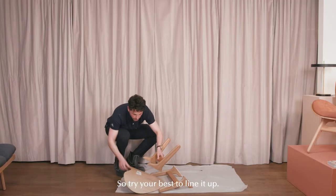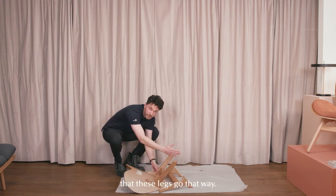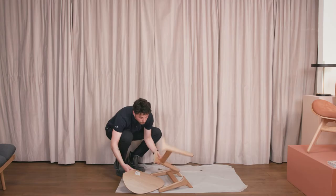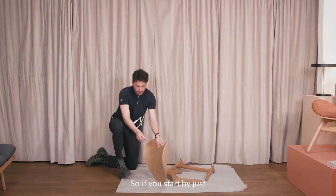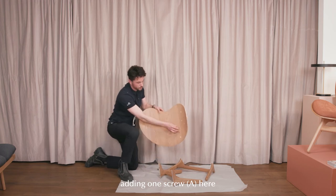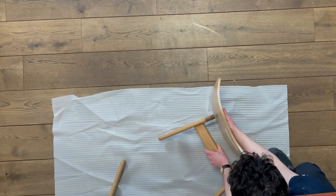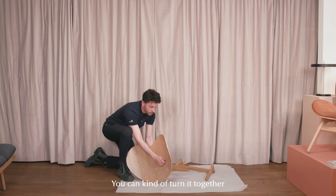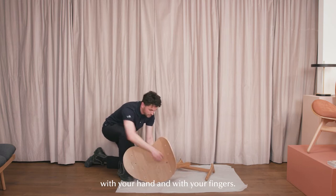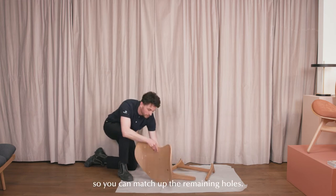Try your best to line it up. It's important to note that these legs go that way. Then try to put in the screws. Start by adding one screw here and then try to match that up with the curving or the carving of the inside of the leg assembly of number one. You can turn it together with your hand and your fingers. Now it's loose but it functions as a guide so you can match up the remaining holes.